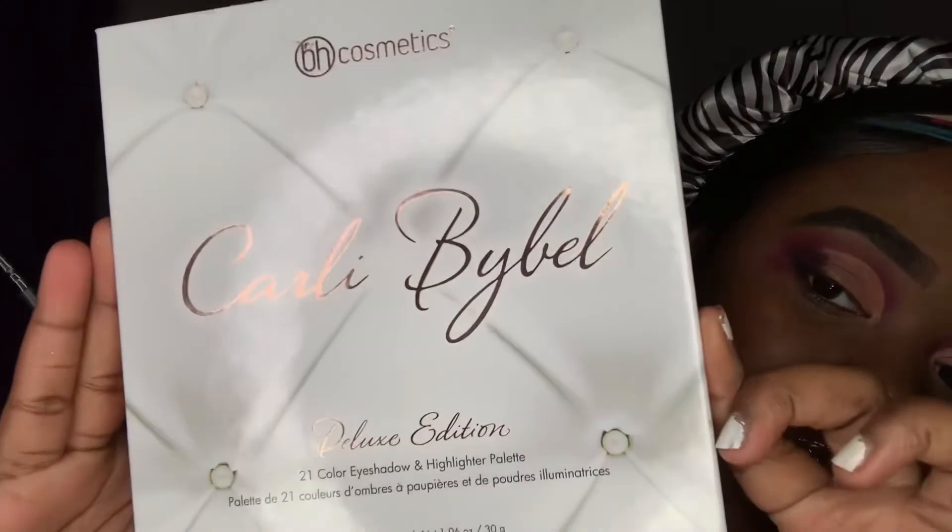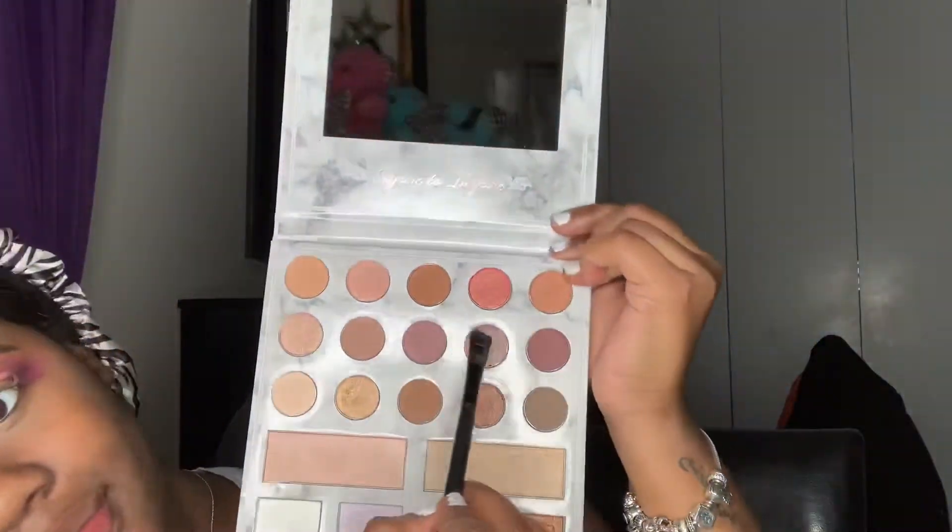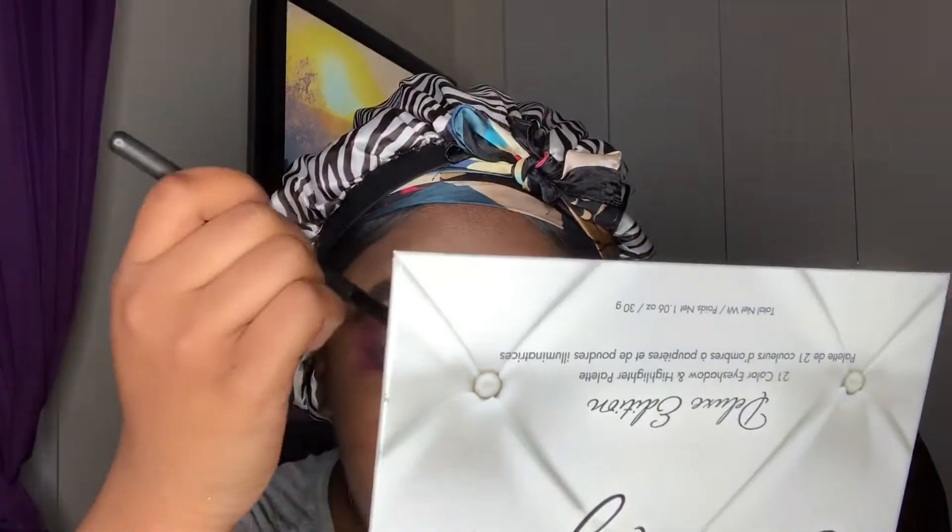Now our next step is going into our Kali by Belle by Beach Cosmetics, and we're going to dip into our ninth Shimmer Shade. And we're basically going to apply that wherever we cut our crease with concealer.